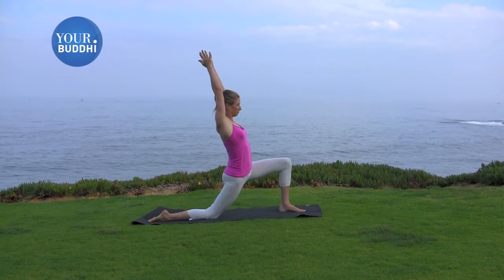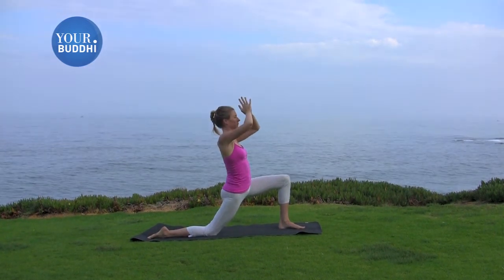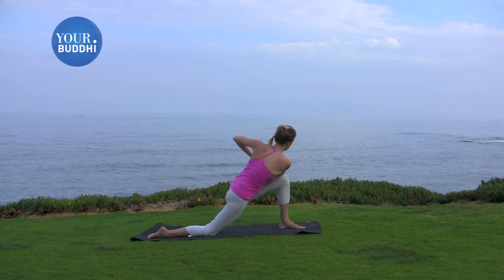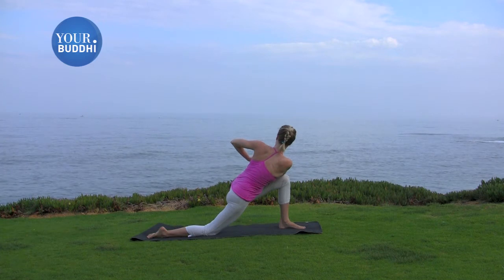Bring your hands together at the heart, and start working a prayer twist to your left. Lift, drop that right elbow outside the knee, and look up over your left shoulder.